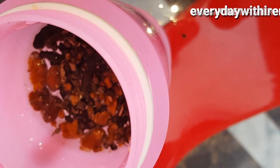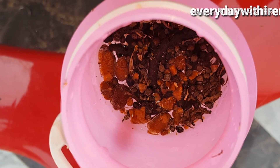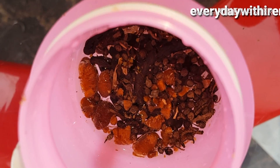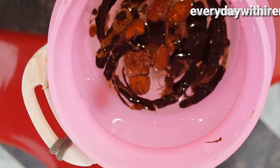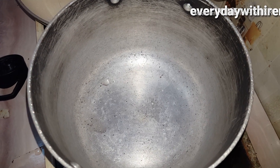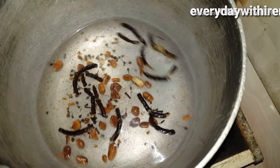I'm just going to mix everything together with a spoon. There are two ways you can do this after mixing it together: you can leave it to the next day to ferment and then start drinking, or if you don't want to go through that process, you can boil it — which is the best method. Just get a pot, put everything inside, and boil.